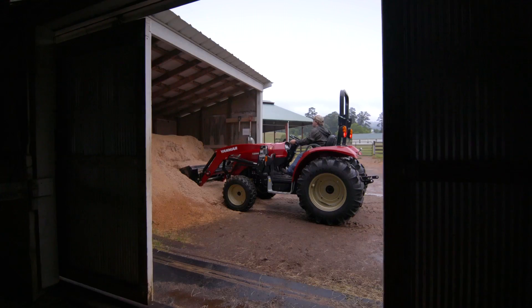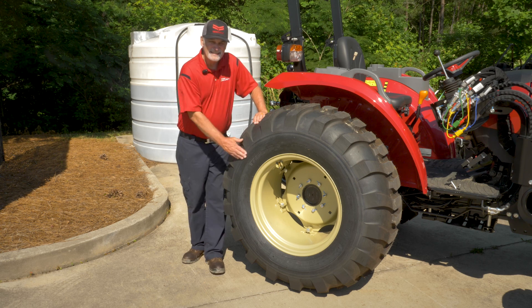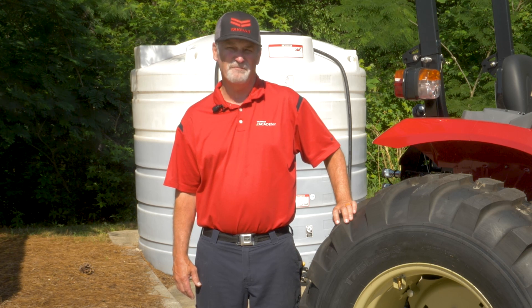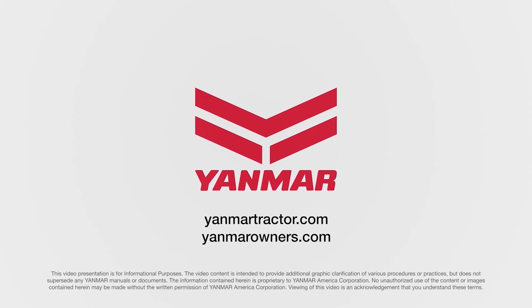That wraps up our guide to liquid ballast. Stay tuned for more tips to make the most out of your farming equipment. Until next time, happy farming. Be sure to consult your operation manual for detailed information about liquid ballast. You can also contact your local Yanmar dealer or visit yanmartractor.com. If you're already an owner, visit yanmarowners.com.